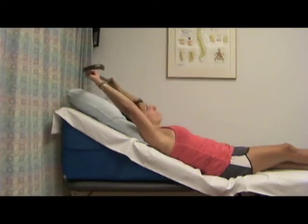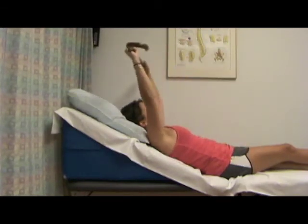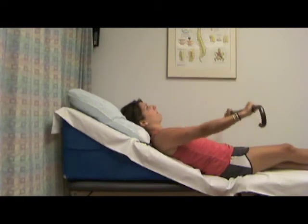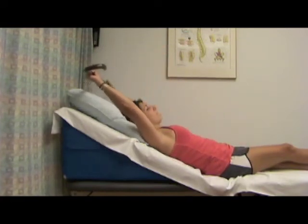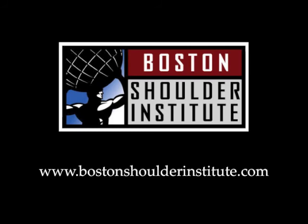Use a cane in your hands, starting at your waist, keep your elbows comfortably straight, and gradually raise that cane overhead to as far as you're able to. The goal of this exercise is to progressively gain more active elevation with assistance from your other arm in a gravity-minimized position.